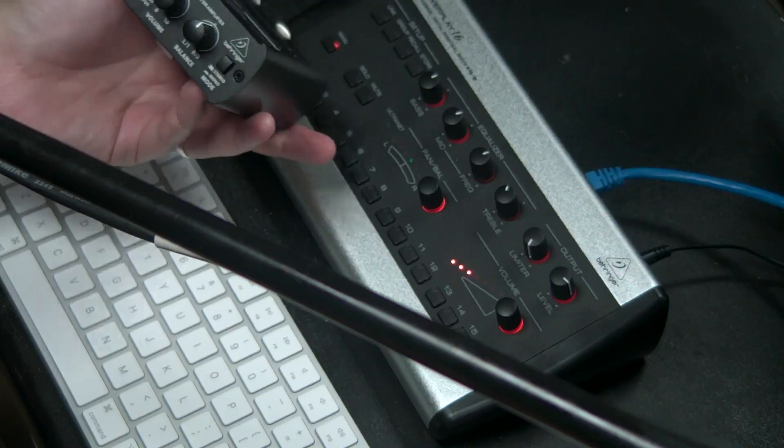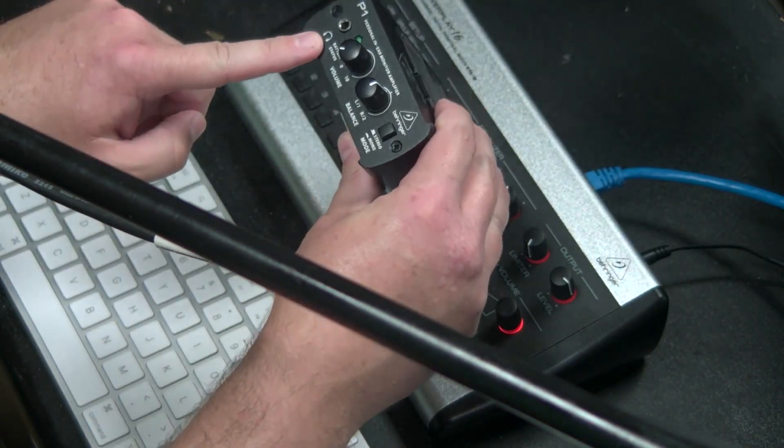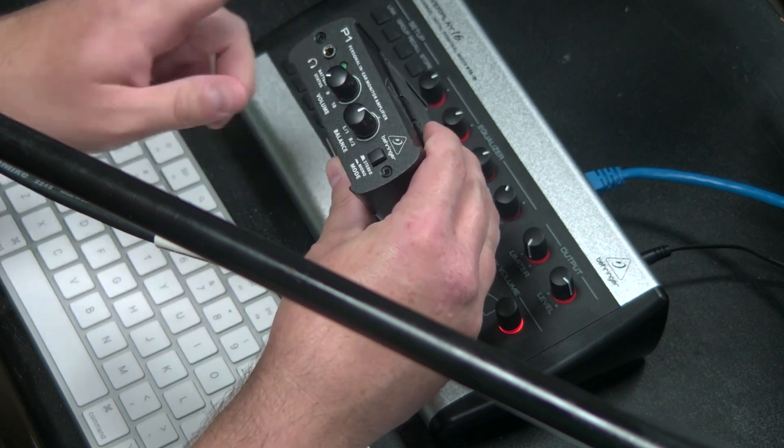We could connect the Behringer P1 to our console and then have this headphone connection to plug our in-ears into. We could use one of the Behringer apps that allows us to mix on our iPhone or Android device, so you could mix your in-ears from your phone and set up individual in-ear mixes for each member of the band, which is really cool.